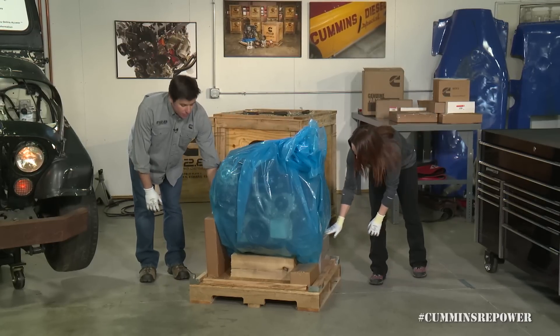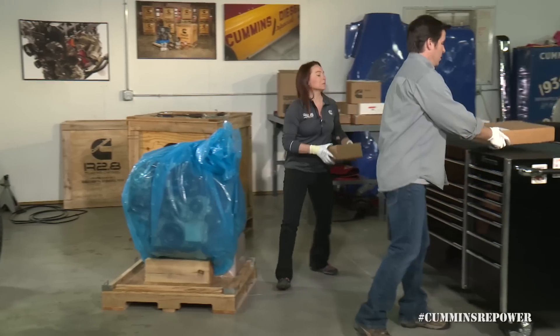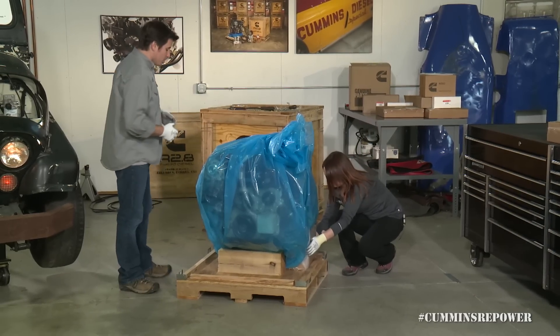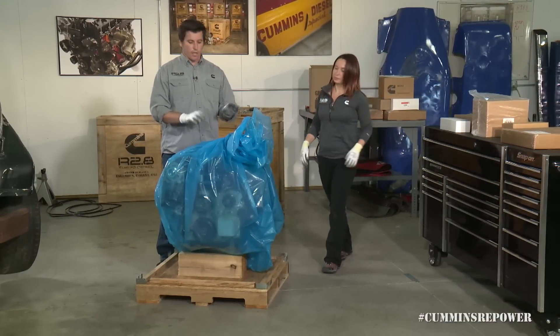Packed around the base of the engine you'll see your various boxes. We're going to set these off to the side and come back to those later. Step one: get them all laid out, get them accounted for, and make sure you have everything you're supposed to have. We've got one, two, three, four, five boxes — we'll get into those in a minute.